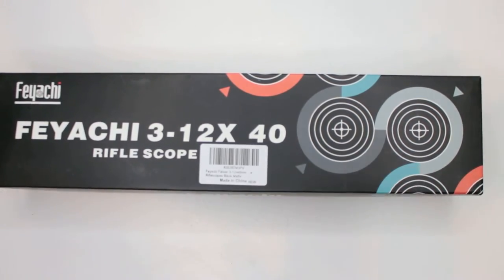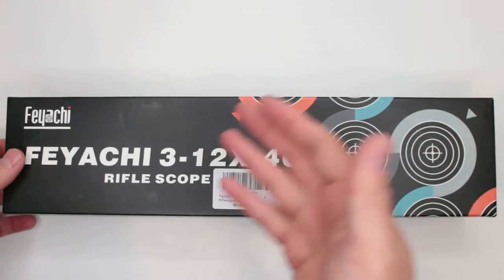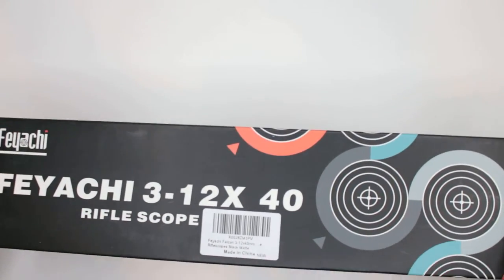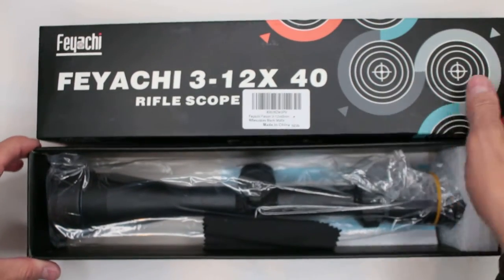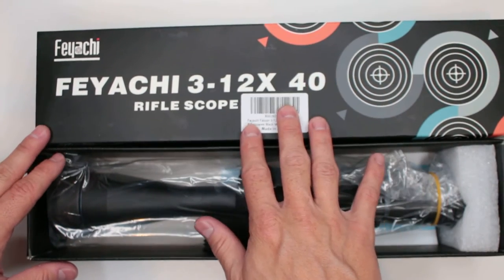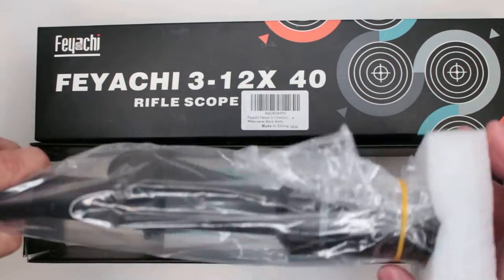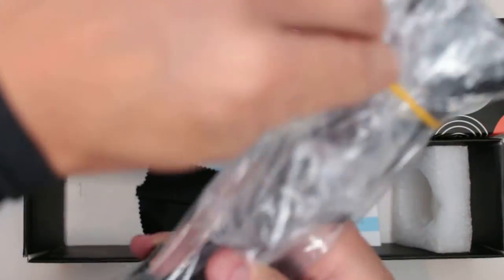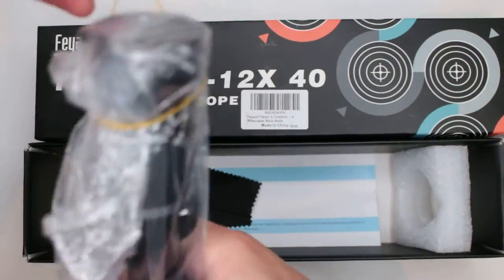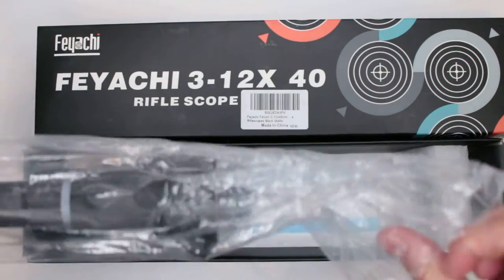I have another Fiace product today — this is a rifle scope. Let's open up the box and see what we got. This particular model is the Fiace Falcon, and it looks like we got 12x magnification, which is very impressive. Let's take it out of the plastic bag.